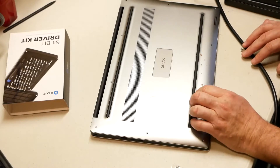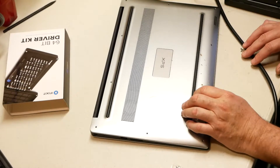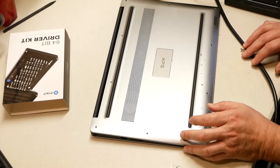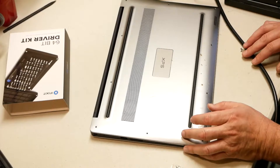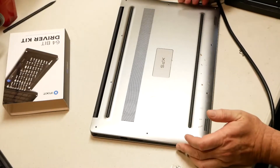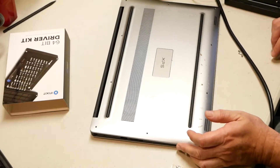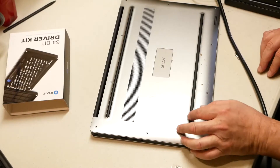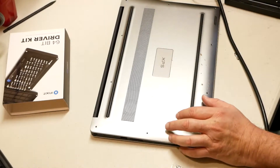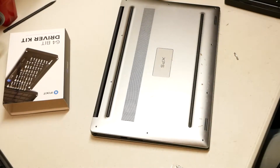I've got a little bit of a liquid spill here on a Dell XPS 15 9550. Basically what we're going to do is strip this down, strip out the motherboard. That's basically what this video is going to be — stripping the motherboard out of this computer. So if anybody wants to know how to strip down one of these computers, this will be a video to watch.